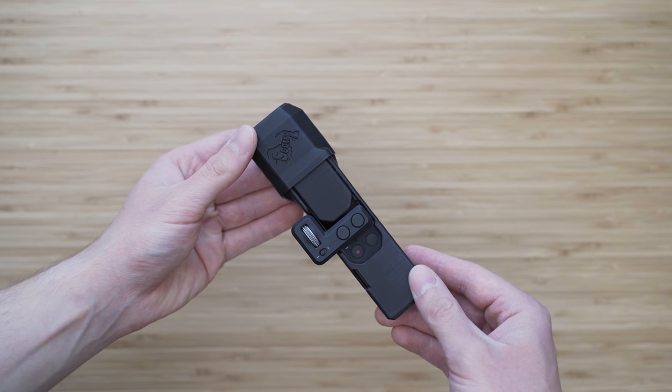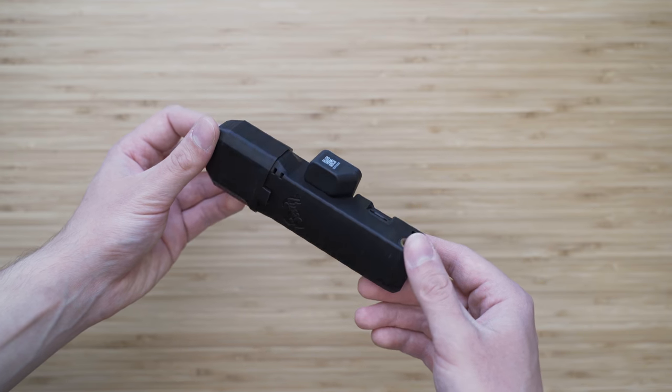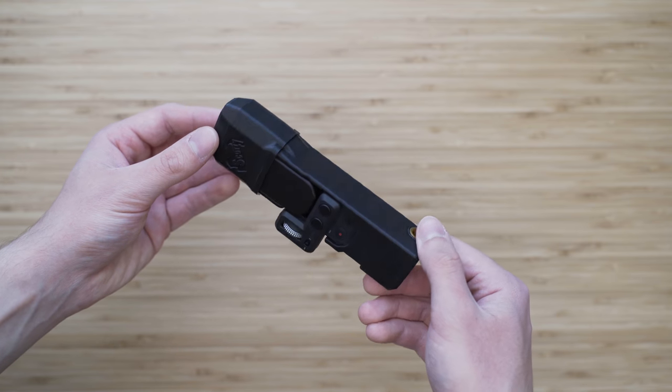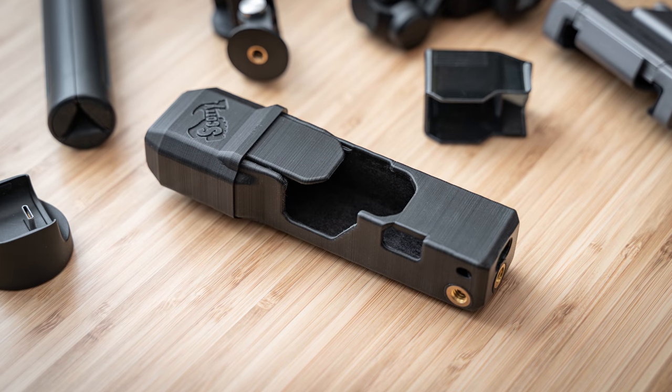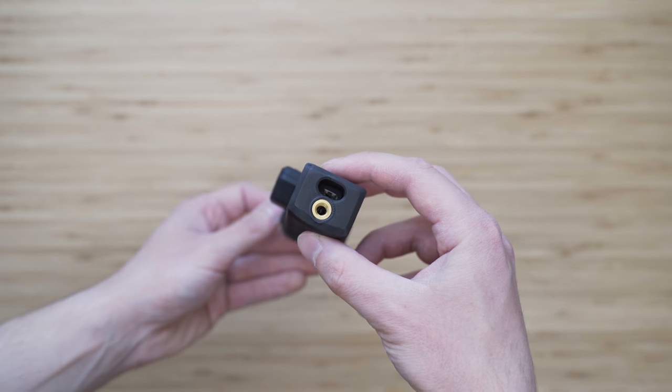It has cutouts for the SD card and USB-C port on the bottom side. A great feature is that it has a ¼ inch mount on the bottom and on the side for mounting the Osmo Pocket in horizontal or vertical position. It adds some bulk, but it improves the grip and it protects the device, so I really like to use it.